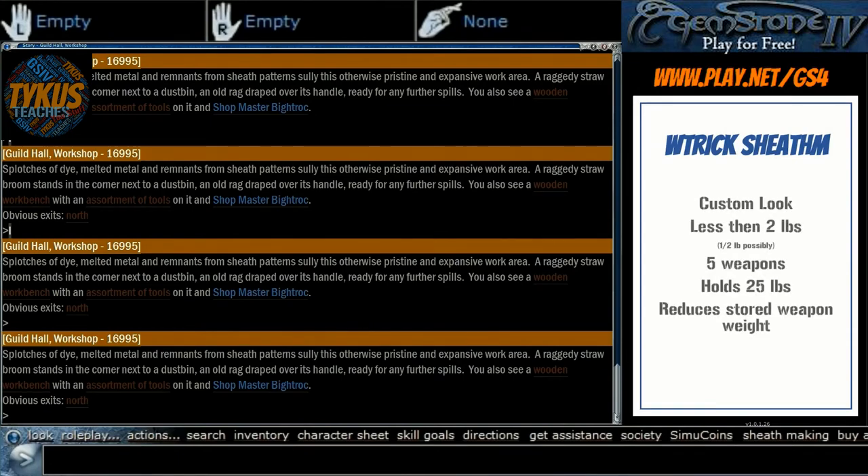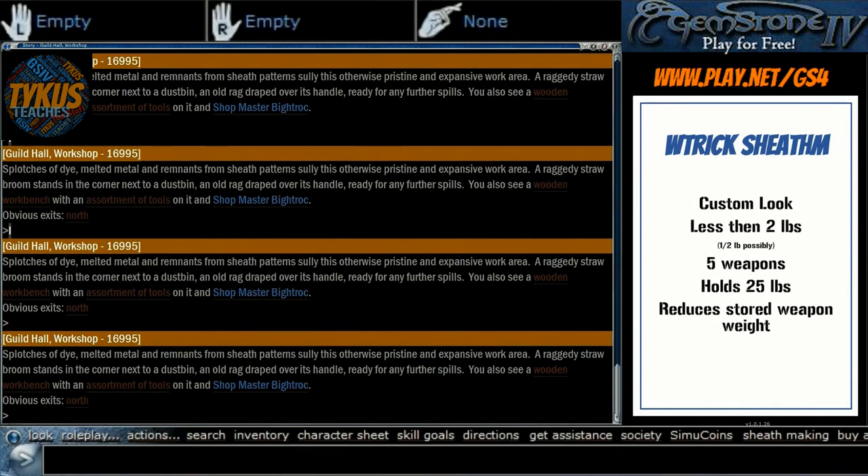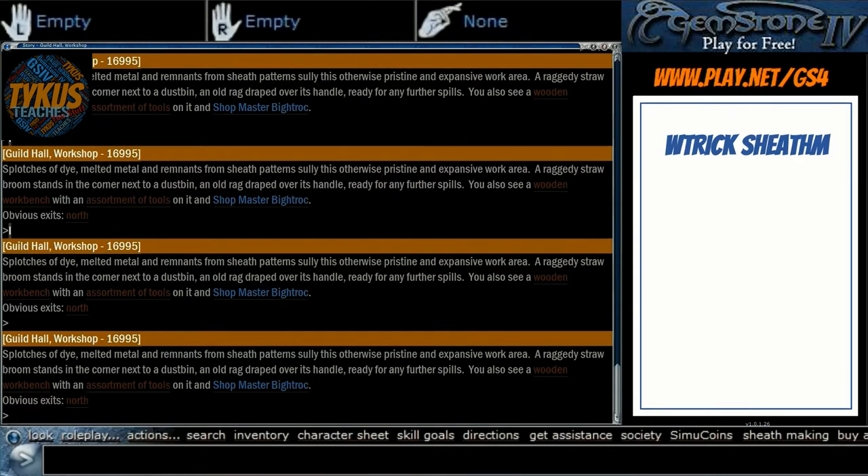First of all are the benefits. Outside of them just being visually interesting, they actually do have some functional benefits. Regardless of the materials, where they're worn, or how big they are, they will all weigh less than 2 pounds. If made correctly, they will hold 5 weapons and up to 25 pounds of weight from those weapons. As well, they have the ability to reduce the weight of your weapon by 2 pounds, which can be a big benefit to those who have encumbrance issues or smaller races.